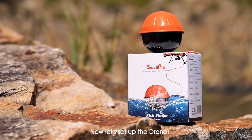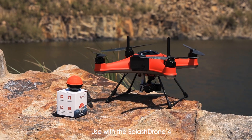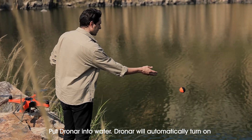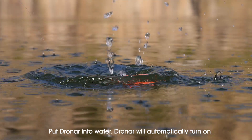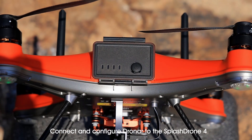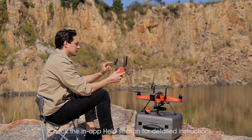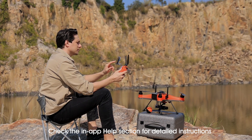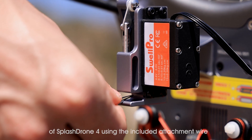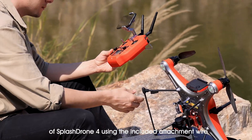Now let's set up the Dronar for use with the Splash Drone 4. Download the Dronar app from Google Play or the App Store. Put the Dronar into water — it will automatically turn on. Connect and configure the Dronar to the Splash Drone 4, and check the in-app help section for detailed instructions. Attach the Dronar to the payload release module of the Splash Drone 4 using the included attachment wire.